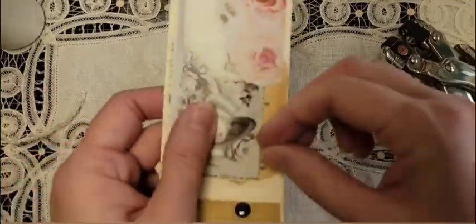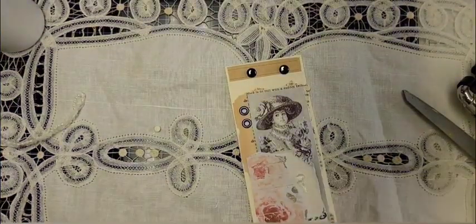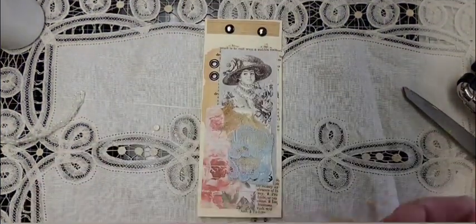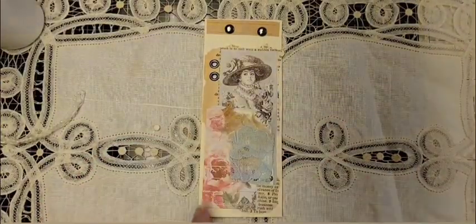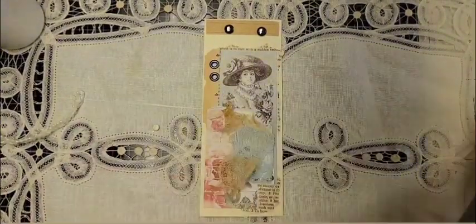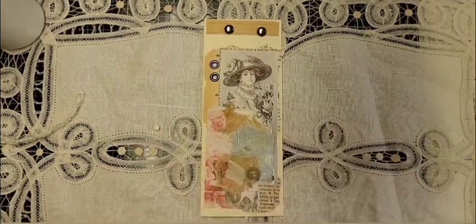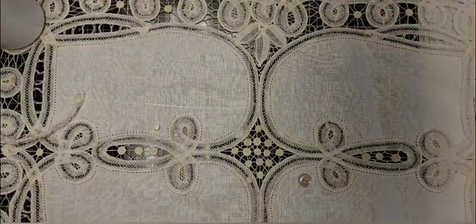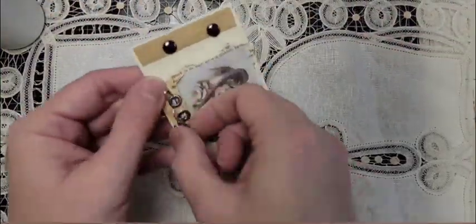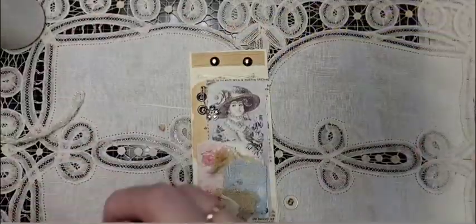Now I'm punching two holes through just the cover and I'm setting two eyelets. I set the eyelets pretty close together, and you'll see why here in a minute. Now I'm just adding some lace and some cheesecloth. A little snippet of fabric, and then I took a little dangle on a bulb pin, a little flower, and I attached it to those two eyelets.